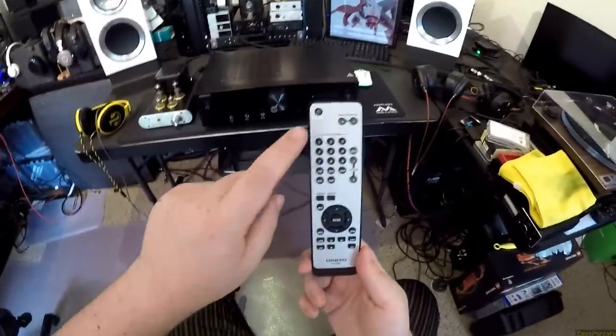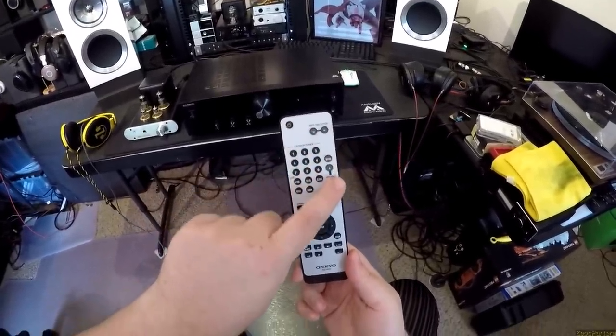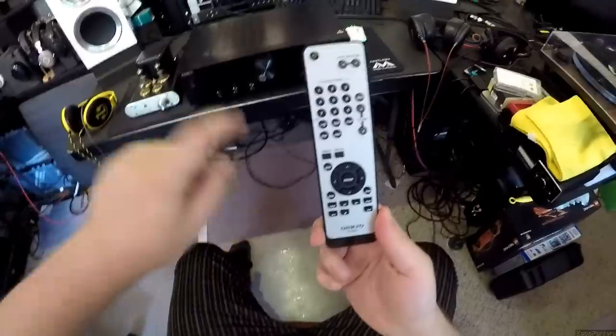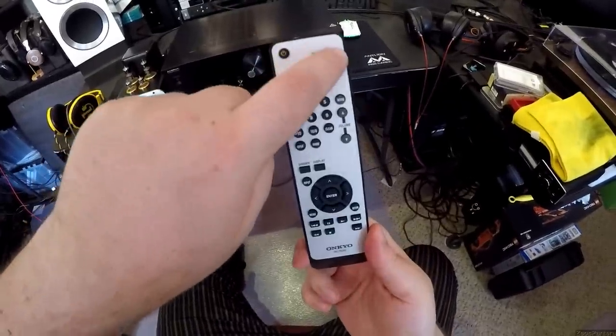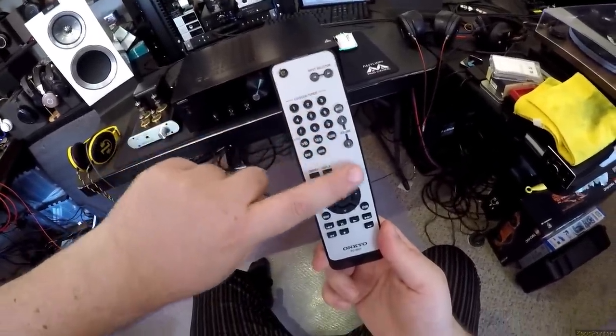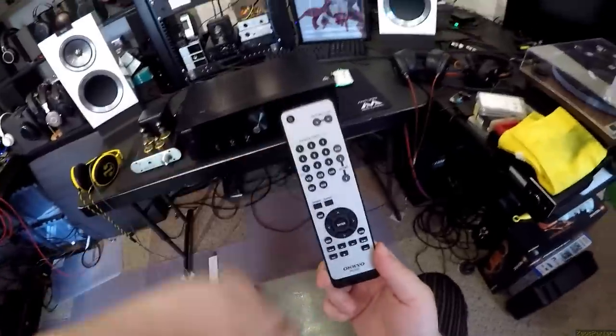Back to the remote: power works, input select works, mute works, volume buttons work. That's it. The gray numbered buttons — all six of them — do nothing for this unit. They're for other pieces of equipment that this is not.